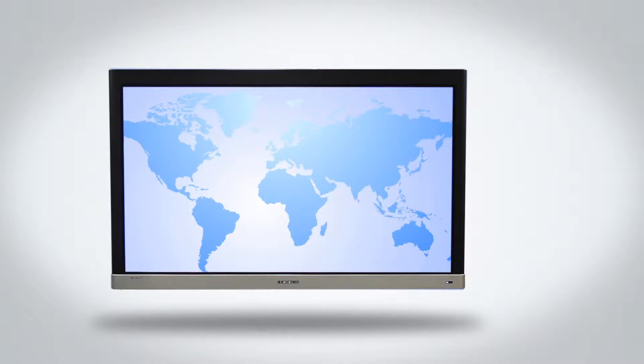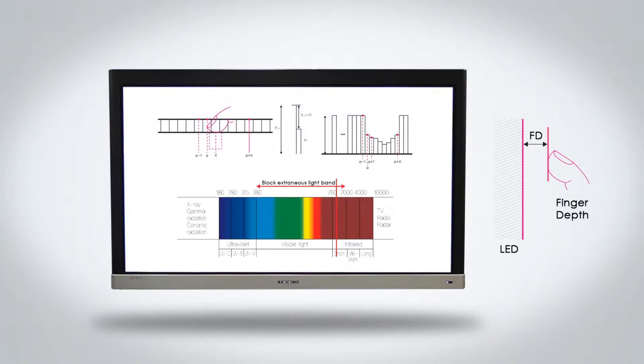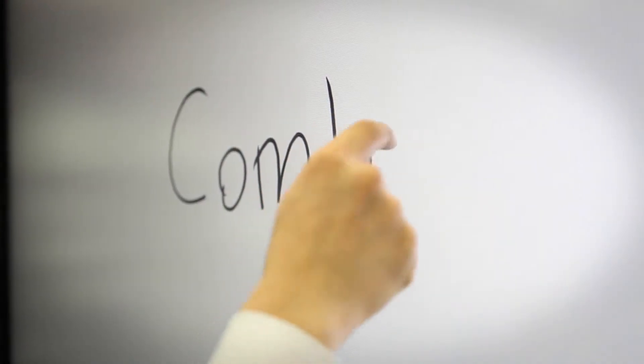The camera has an optical sensor and IR sensor, and it has a fast and accurate response to touch, as it has a precise coordinate recognition function, as well as a precise touch sensor adjustment function.